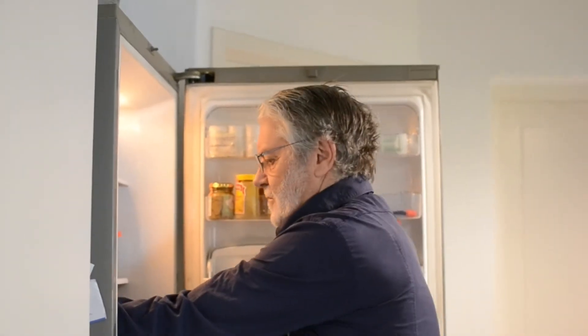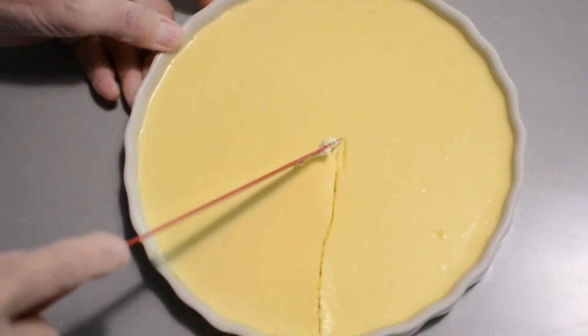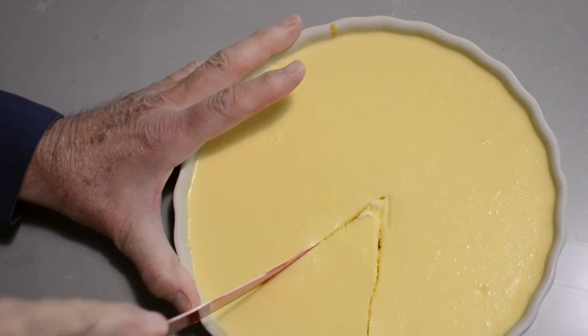Good morning. We're now going to get the cheesecake out of the fridge where it's been setting all night and see what it tastes like. It seems to have set quite nicely — this feels quite nice and tight. After a bit of a struggle we got it out. I'm afraid some of the crust remains in the dish — I guess maybe we didn't grease the dish well enough. But let's just taste the mixture.